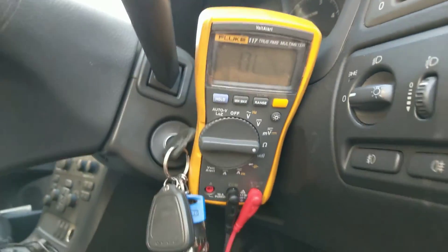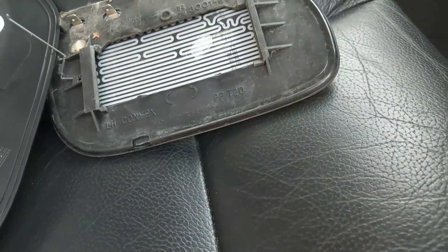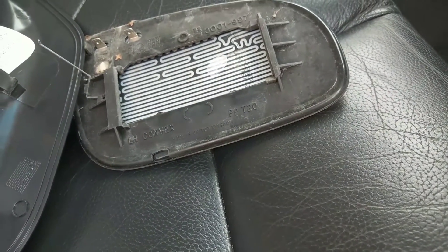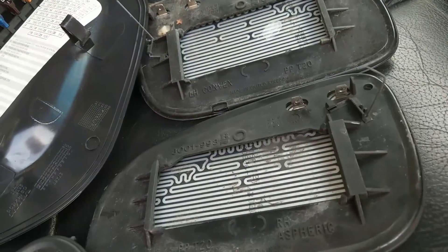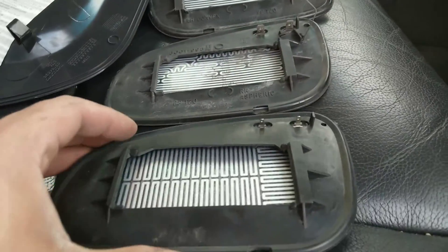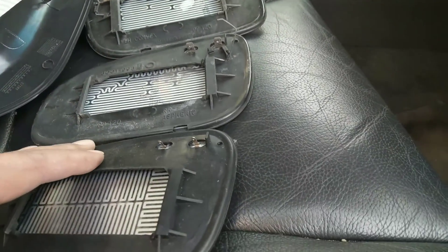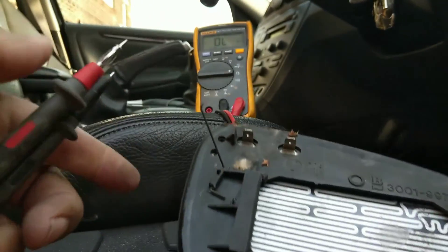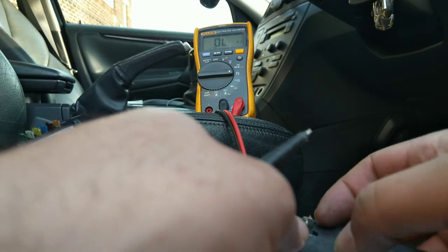I'm now switching to resistance mode to test three mirrors: the working left-hand mirror to get a good baseline, then the defective right-hand mirror, and finally the spare replacement I've bought for about £10, just to make sure I'm not fitting another faulty one.